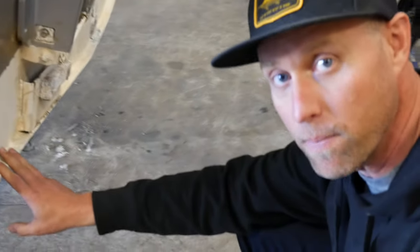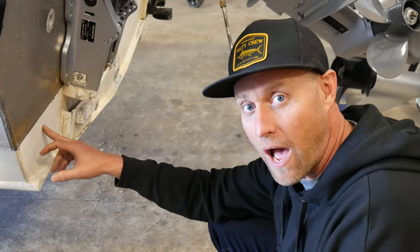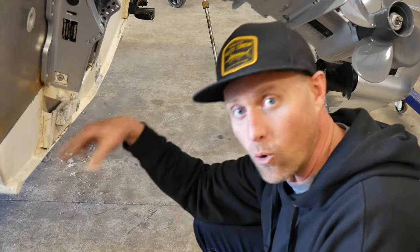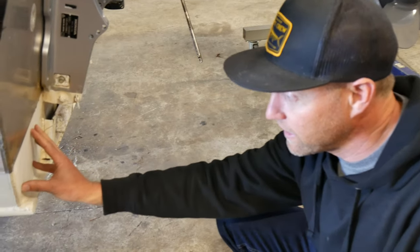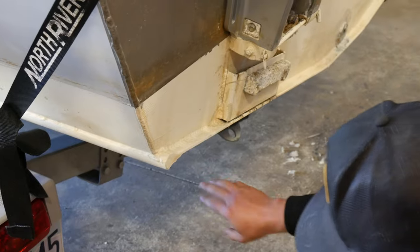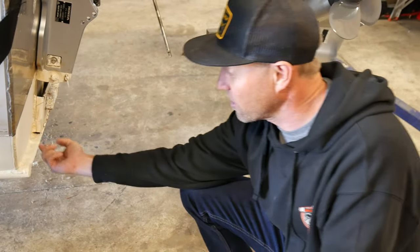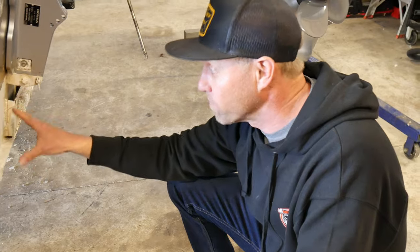On aluminum boats, the bottom paint cannot be standard normal bottom paint. This anti-fouling bottom paint prevents barnacles and things from growing on the hull. This boat has a special type of paint that doesn't have copper in it, because aluminum boats do not like copper. People sometimes use pressure-treated lumber on the bunks under the carpet — but pressure-treated boards have copper in them and that reacts with the aluminum, eating holes right through the bottom of the boat. Make sure you know what metals are in the products you put on the boat. This paint is specific for aluminum.